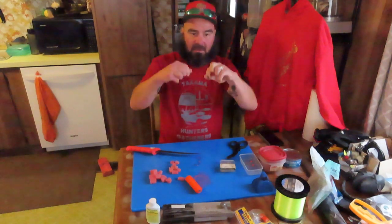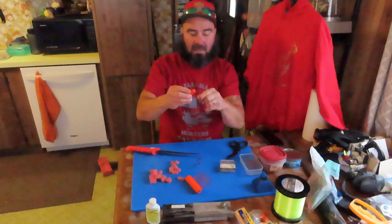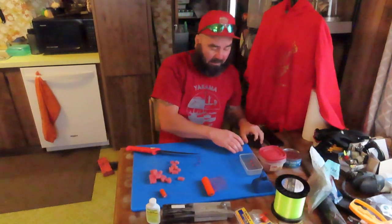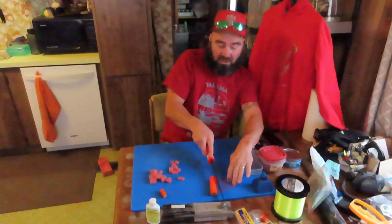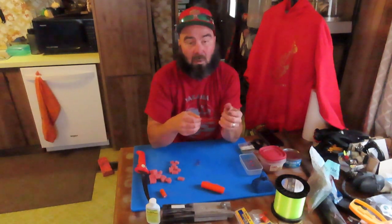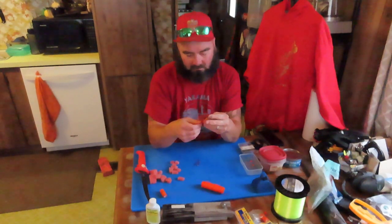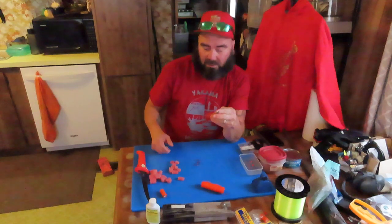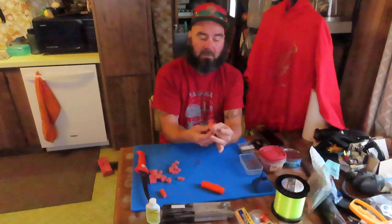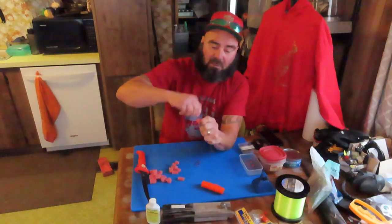Sometimes I have issues with the magic thread getting hung up — whoever packages it should give us a starting point because it wastes material when you can't find the beginning. Alright, we found the beginning. So we have our spawn net and magic thread. I'm going to back out a little bit, take a small chunk of spawn net, and cut it with scissors. Best thing is to cut like a hundred of them the night before so you never have to do it at the river. Take your small chunk of tuna steak, set it inside the spawn net, loop it up, and twist it.